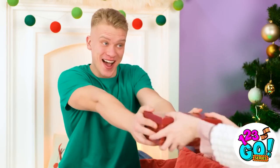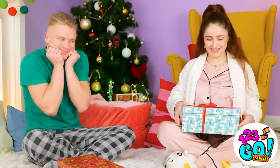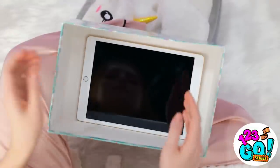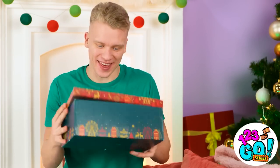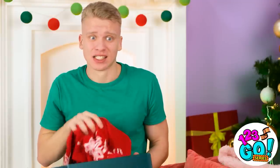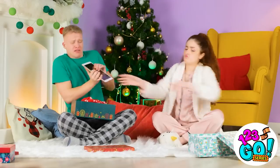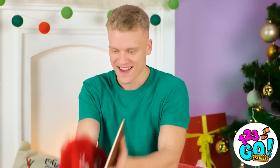No way! An iPad?! You shouldn't have — it's too much! Can I get mine? There you go! Oh… a jumper? It's nice, huh? You don't like it? It's lovely. I mean, it's not an iPad… it's the thought that counts! Here! Take it back! No! Wait! I love it! Come back! I think I know how I can make things better.